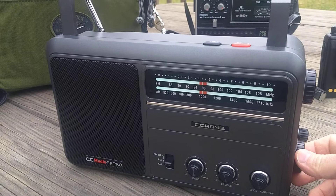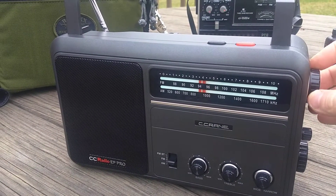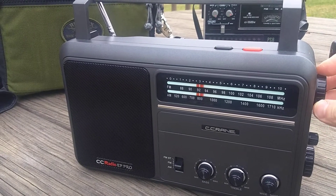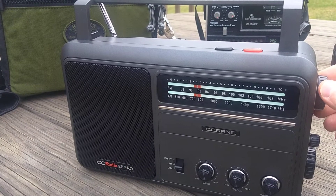But here we go. I'll just kind of turn it up and tune it. You can hear the frequency steps, but there's not as much muting between.